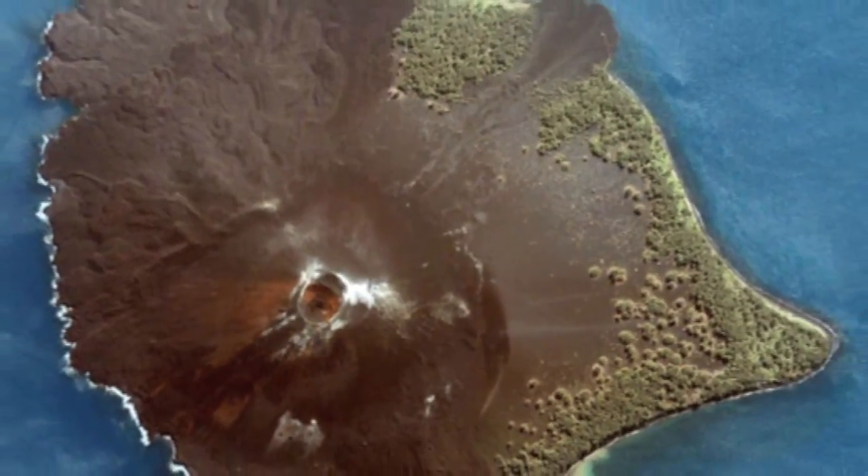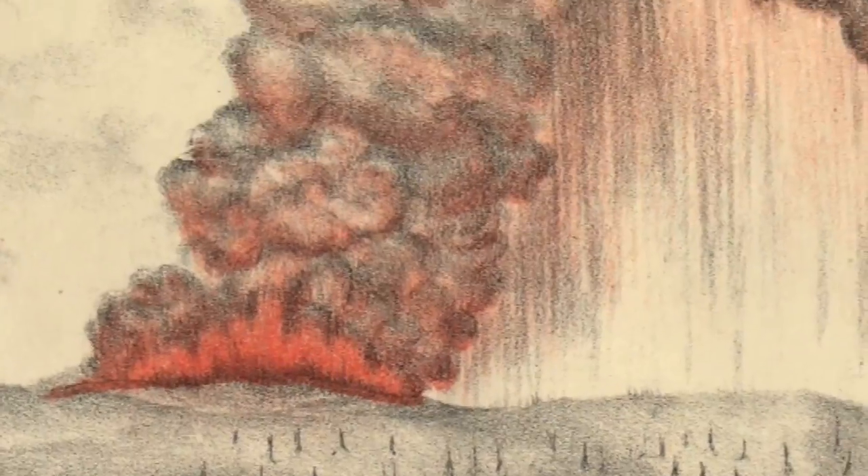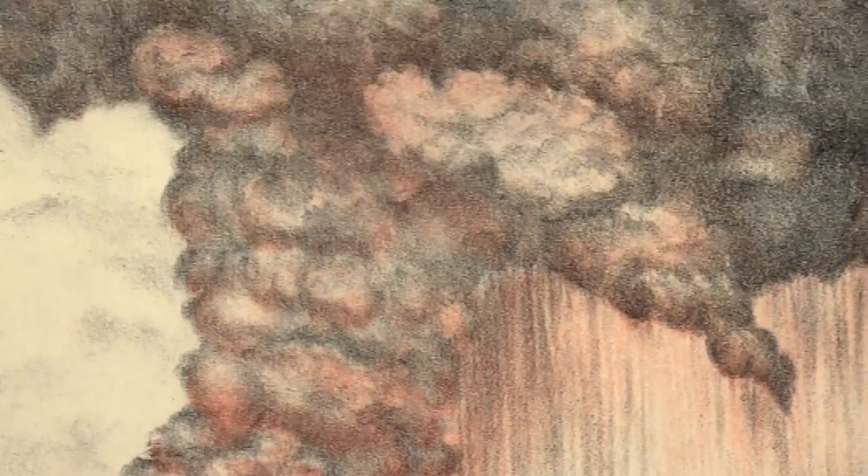But the most striking effects around the world were the sunsets caused by the clouds of ash that went up into the upper atmosphere, and there were brilliant sunsets for several years afterwards.